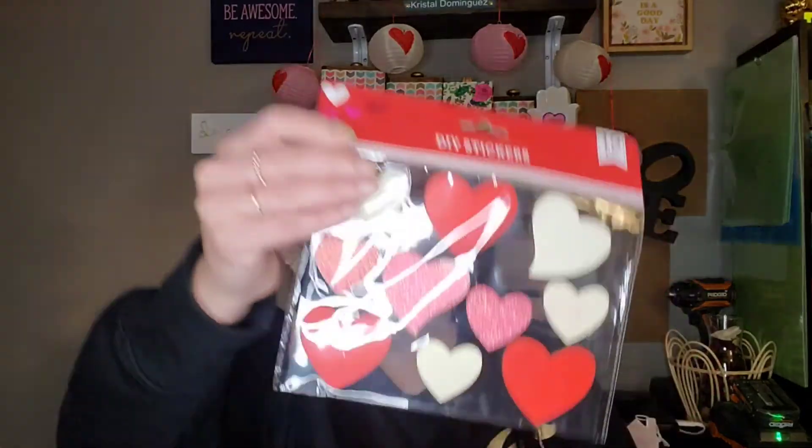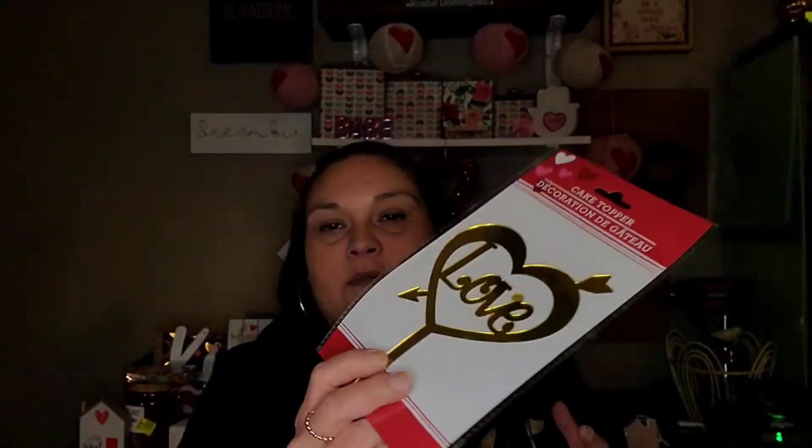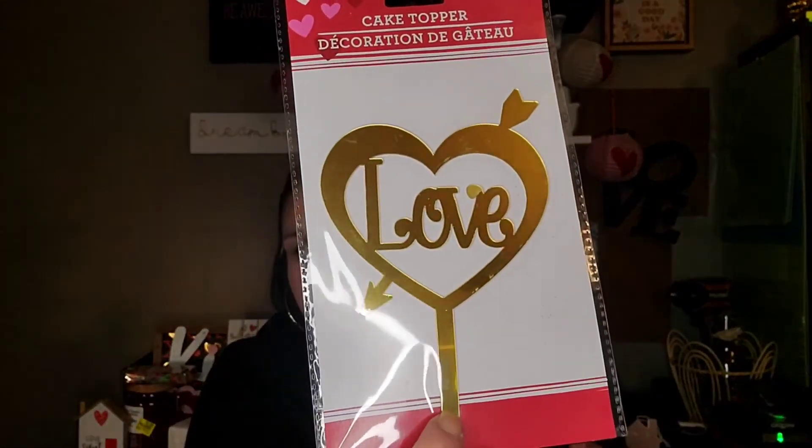I got the DIY wooden heart stickers — ten pieces from Dollar Tree — because I think they just brought these out; I'm pretty sure I don't have these in my bins. And then I only got one cake topper — they had this one that's a heart that says 'Love,' and they also had the Happy Valentine's Day one, but I just picked up this one. I don't really feel like those are worth $1.25, but I still did it.